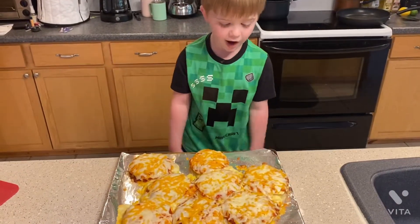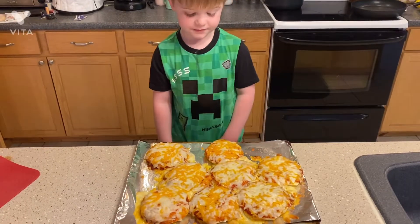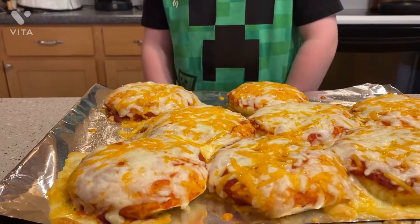Look how they turned out. They're kind of like cheese on the aluminum foil, but not those.